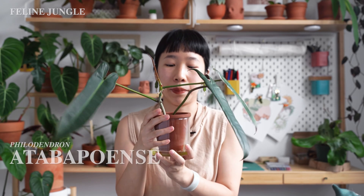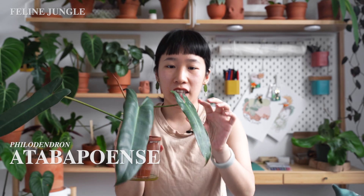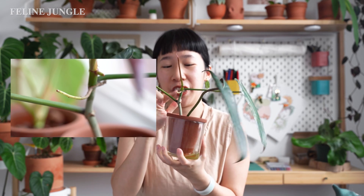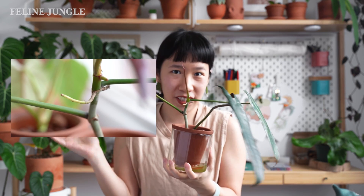This is the Philodendron Ataba Bowensi — I air layered it first and then put it in LECA. It gave me this new leaf, as you can see here. One thing to know about semi-hydro is the nutrients matter a lot. The color isn't as lush or green and the leaf is a bit small, and I think it's because I haven't tweaked the right nutrient level for this plant in LECA yet. On the positive side, the LECA creates a humidity dome for the plant, and these aerial roots are growing like crazy, really loving the humidity.